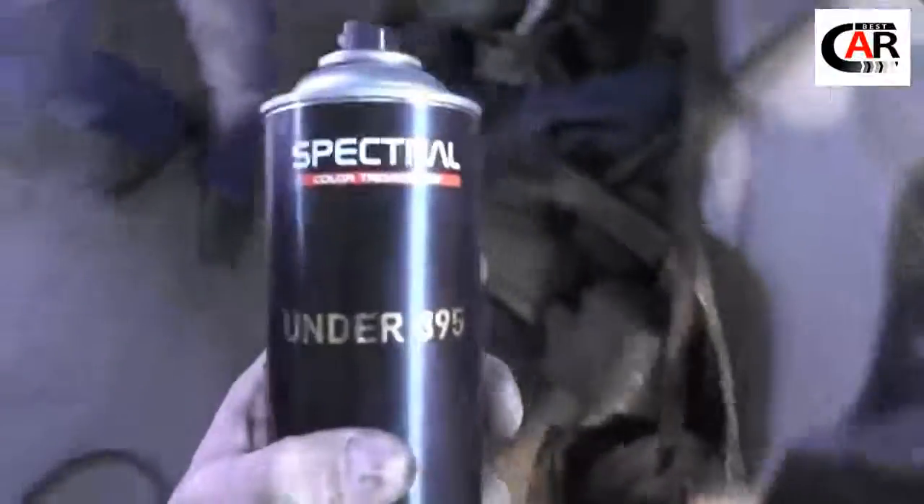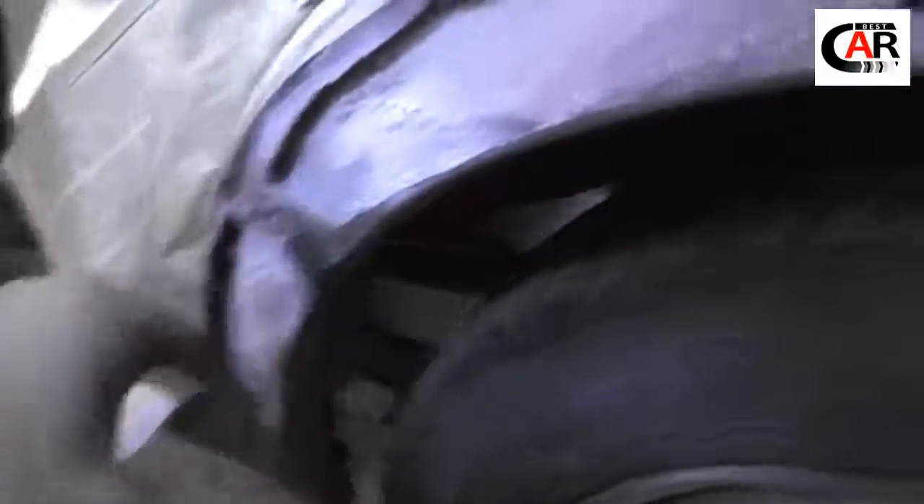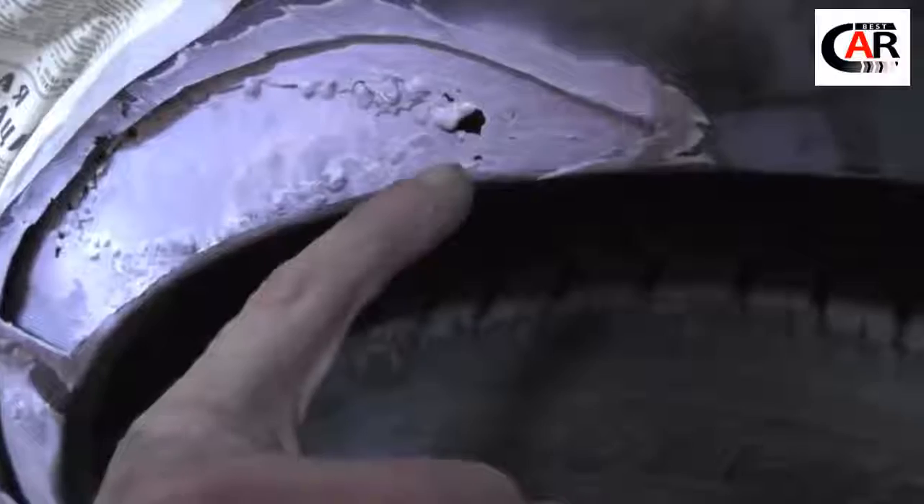Take some epoxy primer like this and apply it generously under the seams. This is already done on top of cincar — the rust solvent. I have here a small hole left; I will not bother with it. I will simply cover it from the back with some sealant.